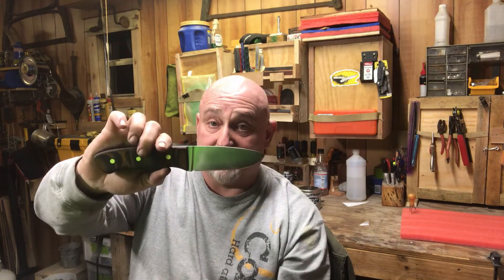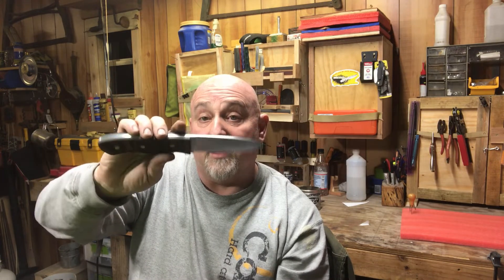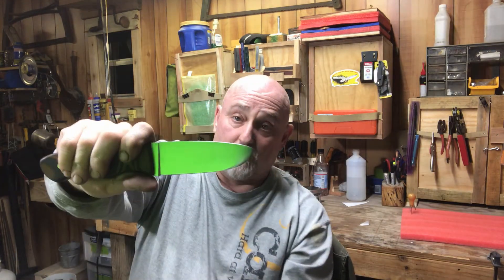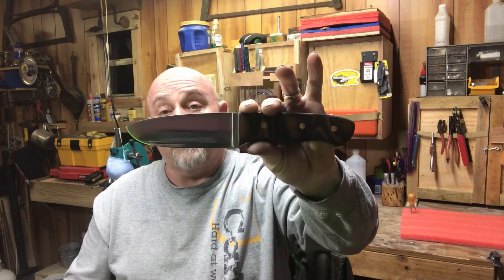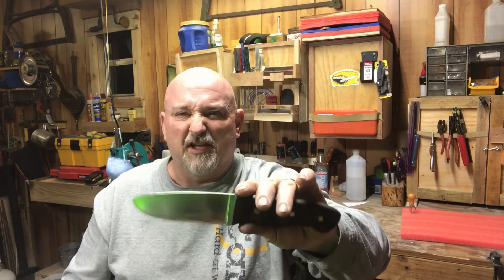I wanted a three-sixteenths inch spine. I wanted it to be under nine inches — it's shy by a sixteenth of an inch. I wanted my cutting edge to be one and a half inches wide at the fattest point, just shy of a sixteenth of an inch. I wanted the cutting blade to be under four inches, just one sixteenth of an inch short.